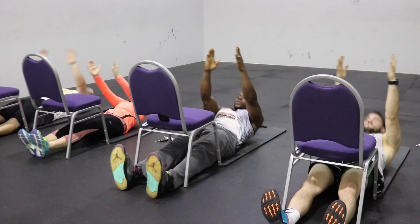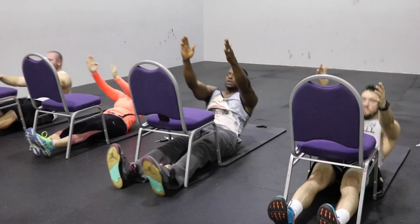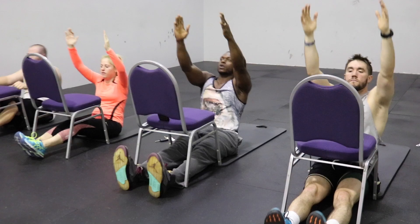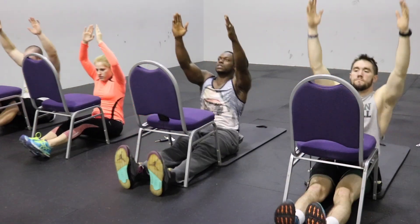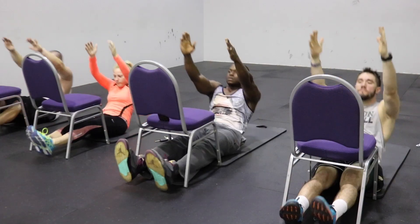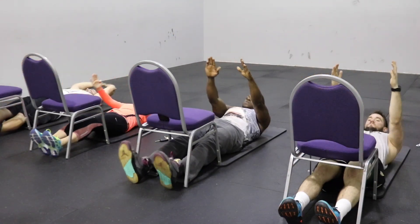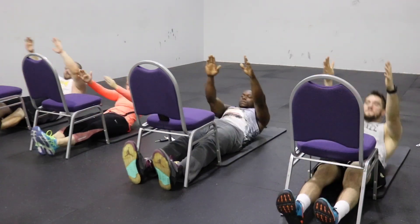We're going to start off with the stiff leg sit-ups. Keep your legs on the ground, lead with your chest, and do as many as you can in 30 seconds. If you get tired, it's perfectly fine to take a short rest to regain your composure, but try to get as many reps as you can. I got around 16 reps — but don't count reps, just focus on the time.